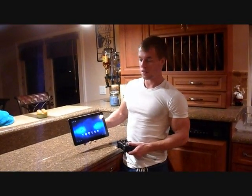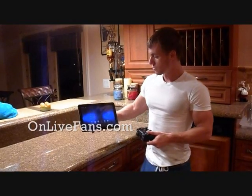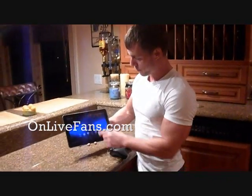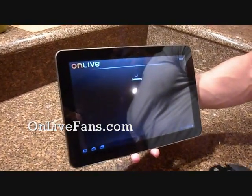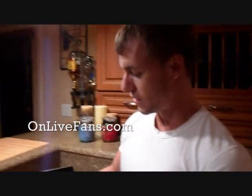Hello, Ed Krasenstein here. By the request of one of our OnLive fans forum members, they wanted me to show the responsiveness of the controller on OnLive. So I'm going to open up the OnLive app here and show you the responsiveness of the wireless universal OnLive controller on the Samsung Galaxy Tablet.